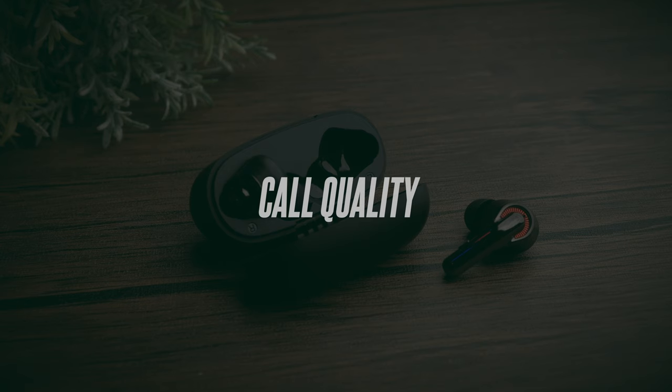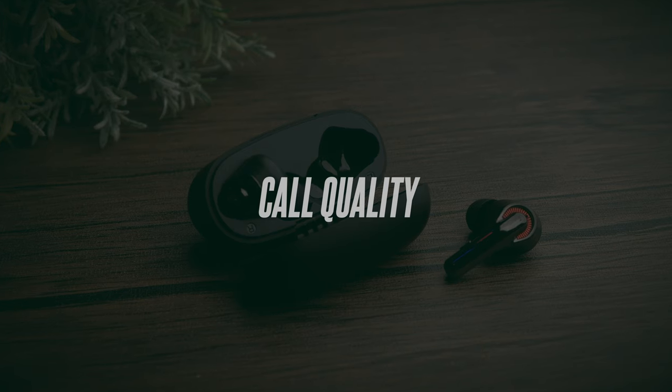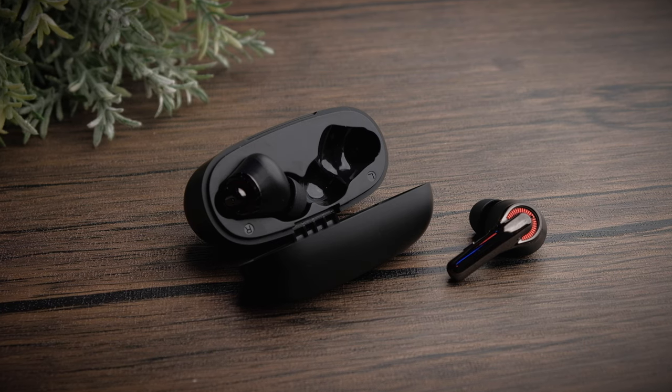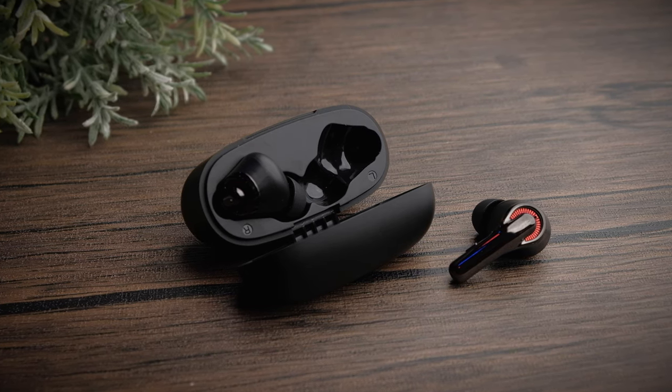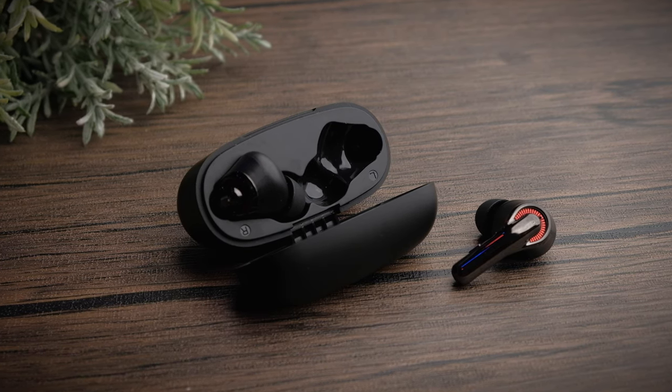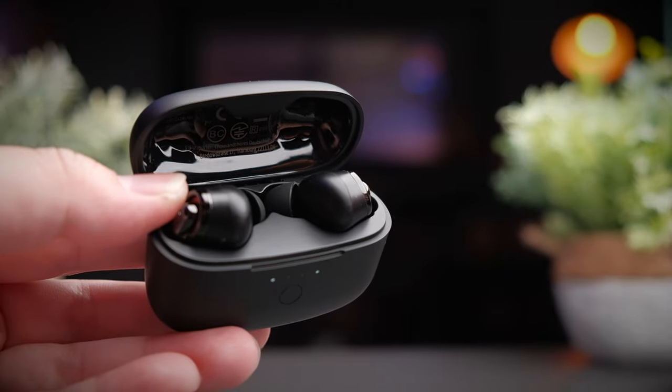The C1 is also a very solid earbuds when it comes to call quality, and I especially think the new QCC3040 chipset plays a big part in this. Call quality is stable and clear in any situation, and it also does a good job lowering down noisy environments. Let's take a listen to the call quality test of these earbuds.